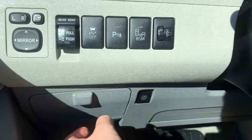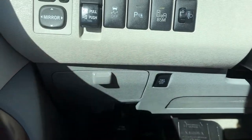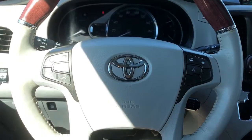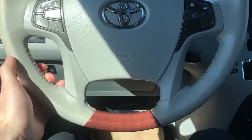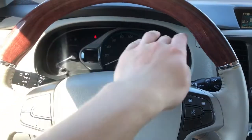Below we have our power door off option, and then storage with a coin holder and gauge cluster. Toyota badge in the middle of the wheel. Off to the right, we have our phone controls, and off to the left, we have our radio controls. The wheel is wrapped in black leather with wood at the bottom and up top with grips.